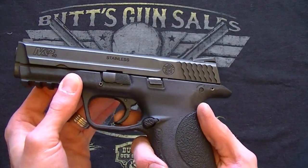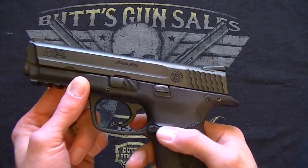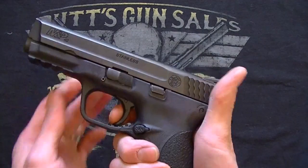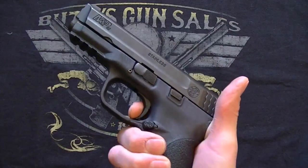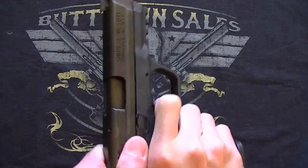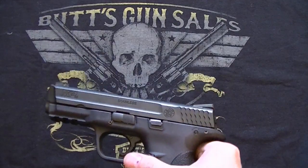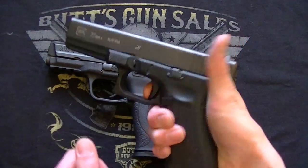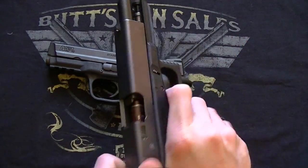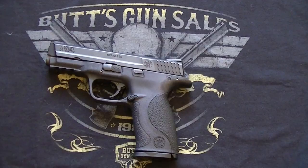As far as the trigger is concerned, Smith & Wesson says it's about 6.5 pounds. I don't have a trigger scale so I didn't test it, but I will say it's a very, very smooth trigger. The one thing I wasn't overly excited about was the reset, though. It is audible, but it's not nearly as positive as Glock's reset. It's a much more positive reset on the Glock, which may be a big deal for some people and may not be for others.